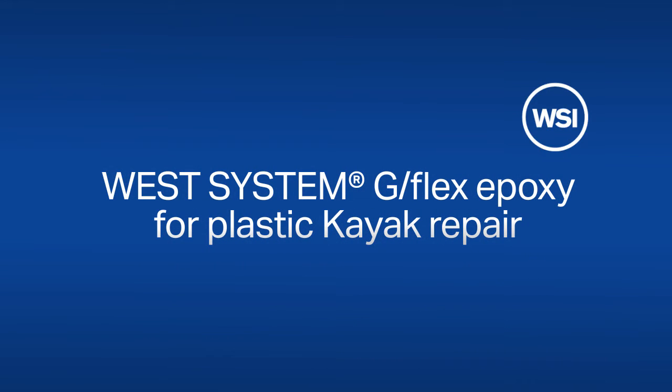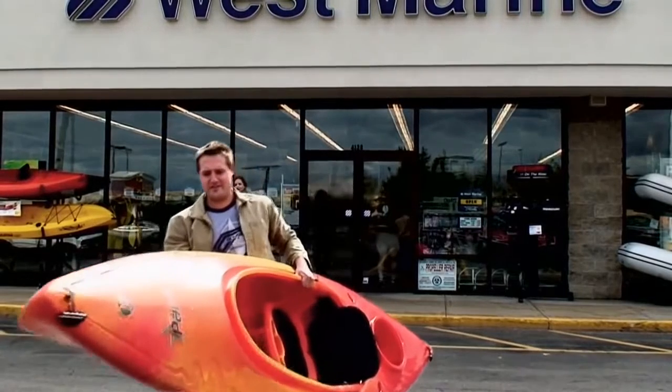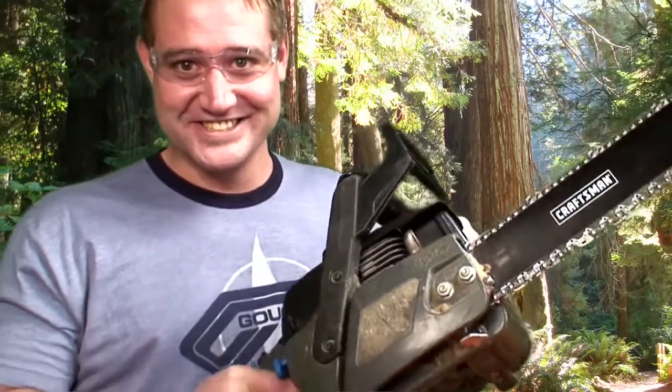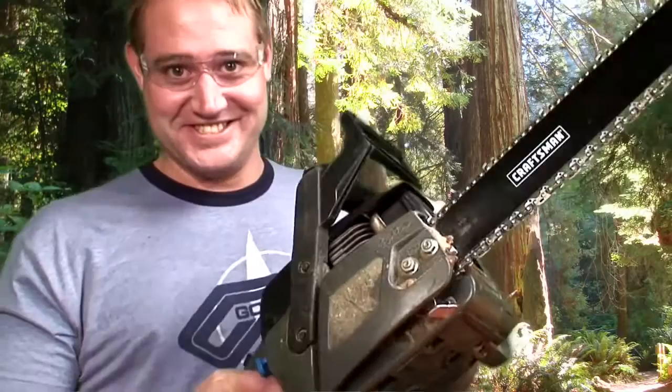Today, Ben bought himself a brand new plastic kayak. But when he got home, he remembered that it was Tuesday — and Tuesday is the day that Ben always cuts things up with his chainsaw.